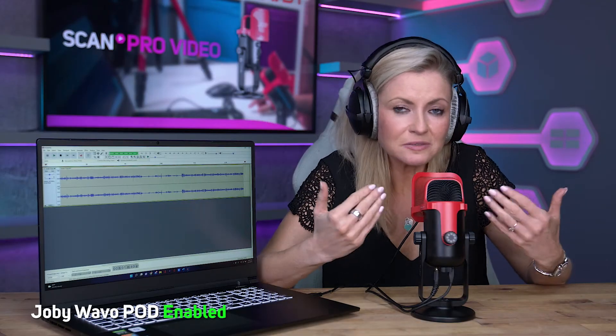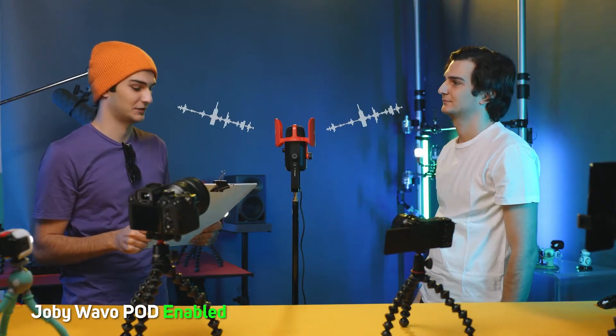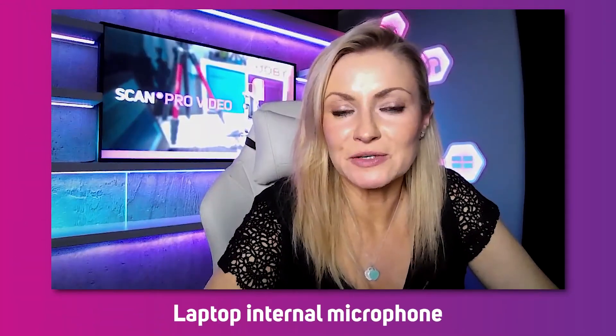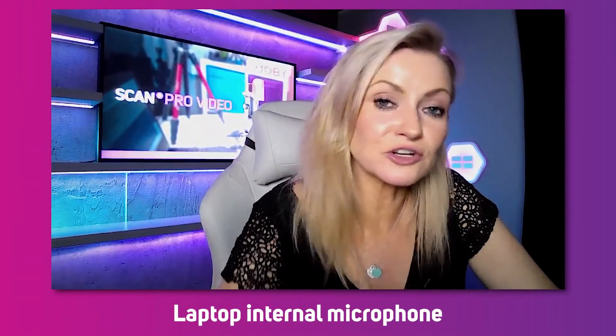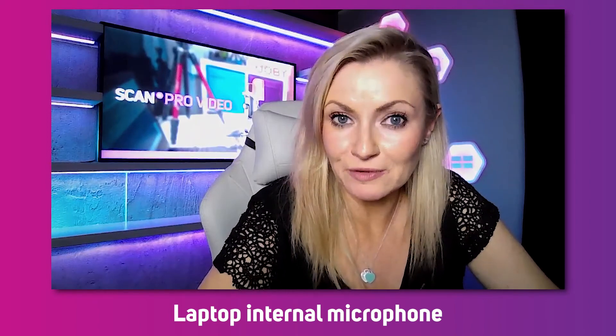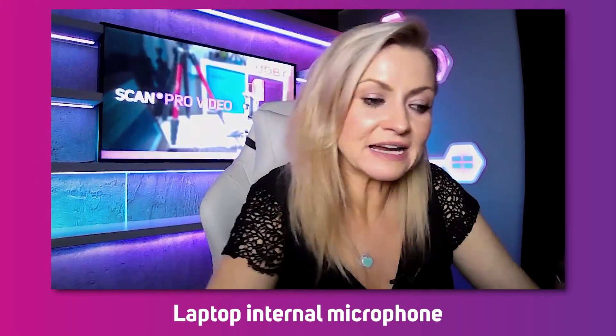For broadcast sound, try to lower the gain while speaking close to the pop filter and turn up the headphone volume to a comfortable listening level so you can check everything's right. You can also use this mic to enhance the quality of your video calls. Here's how my audio would sound just using my laptop mic — I've loaded up Zoom so we can do a little test comparing the internal microphone on my laptop versus the Joby Wevo Pod.